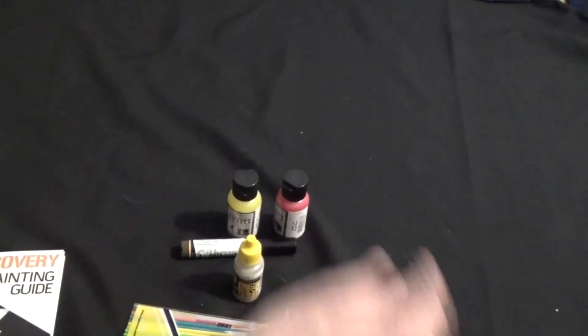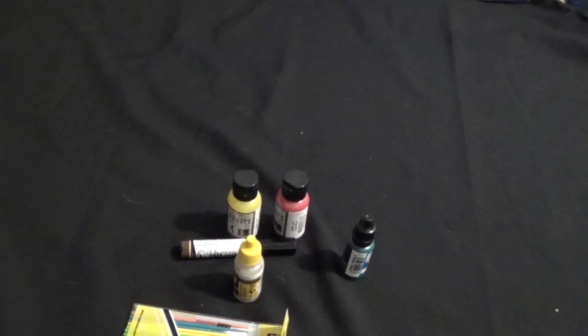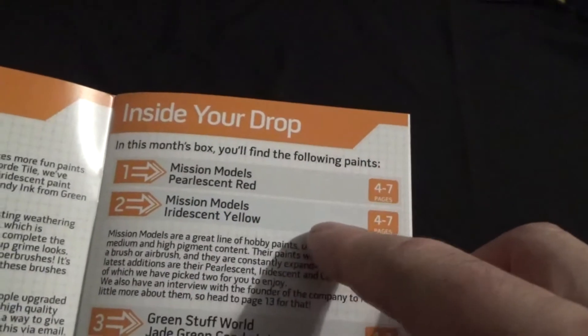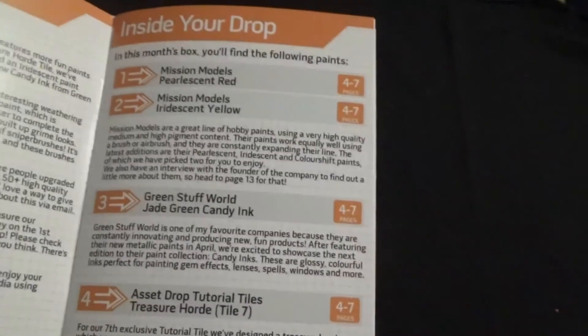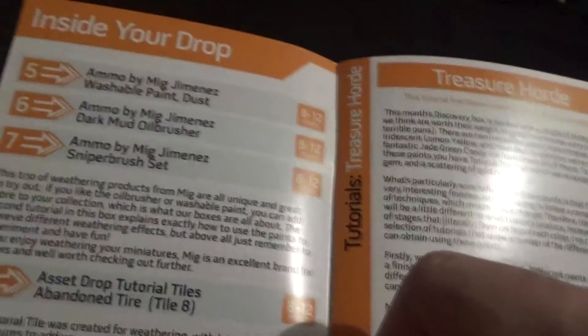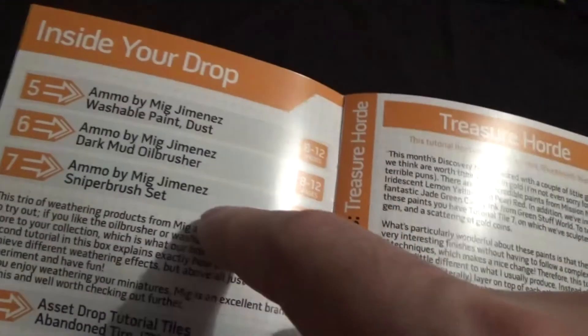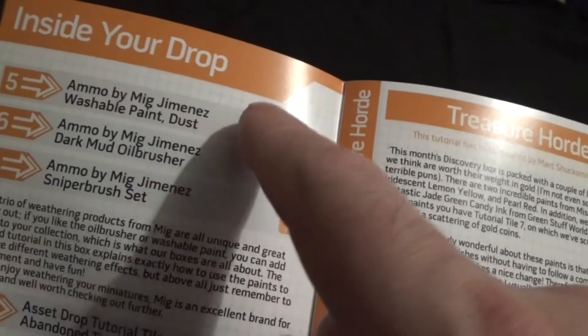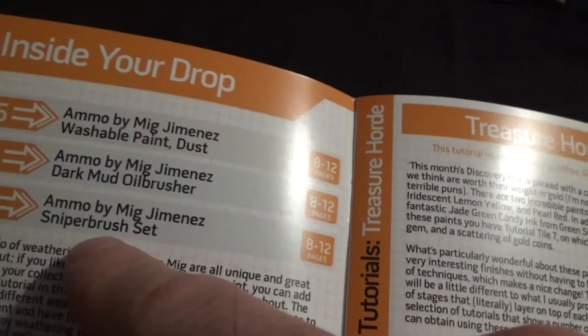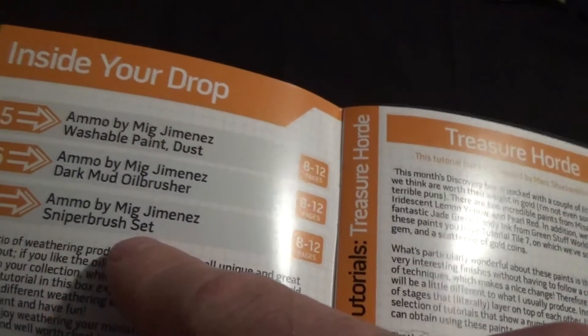I'm just going to put them all back and do the guide next. So as we said, September's — I've been doing this 24 boxes, I haven't got all 23 boxes. There's about tiles in here, and there's about those — that's all the ammo stuff. And they are called... a sniper brush set. So we'll find out what they're there for in a minute. We'll go over the tiles because I'll spoil the tiles if we go straight in.